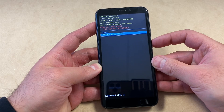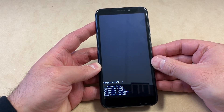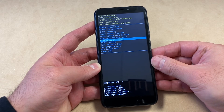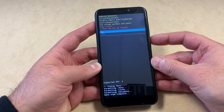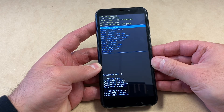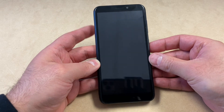Press the power key to select the option, scroll down to factory data reset, and press the power key once more to go ahead and delete everything. Once the format is completed, scroll down to wipe cache partition and press the power key, then scroll down to yes and press the power key again. Once it's done, you can restart your device by pressing the power key.